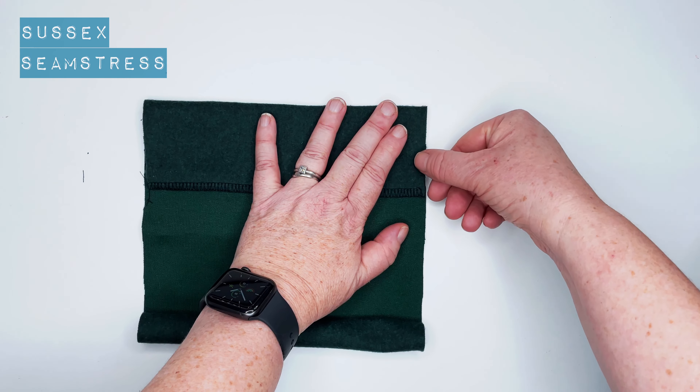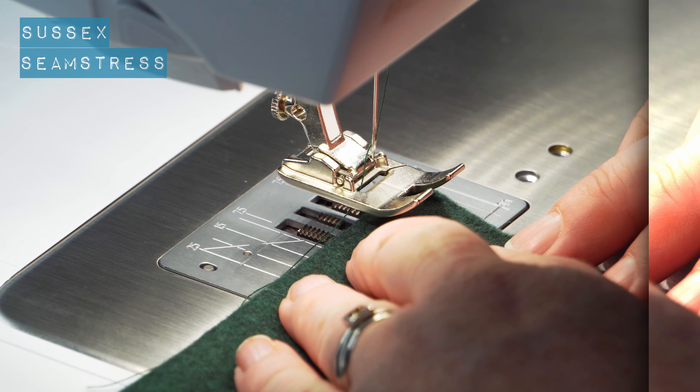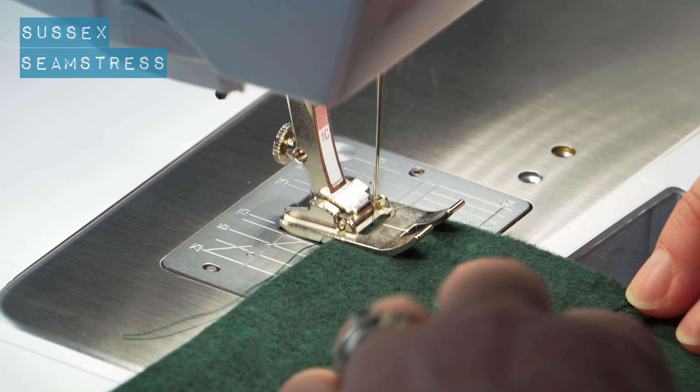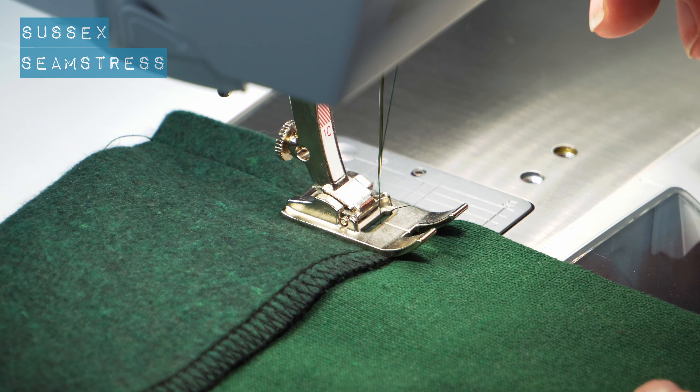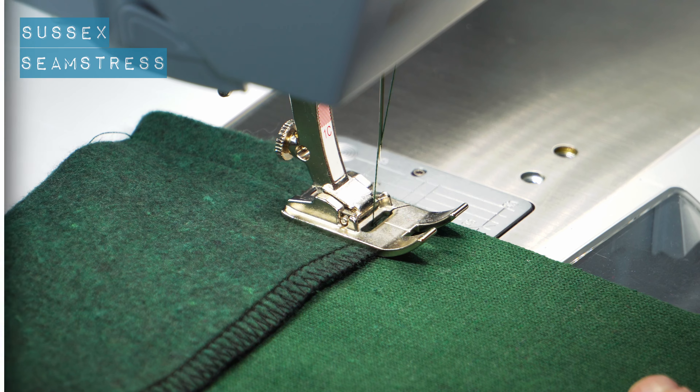I'm going to stitch one centimeter down. I'm using my regular sewing machine and a regular sewing stitch for this bit, but again you can use your overlocker, a stretch stitch, or a zigzag.